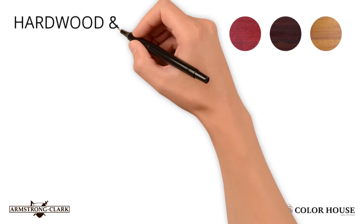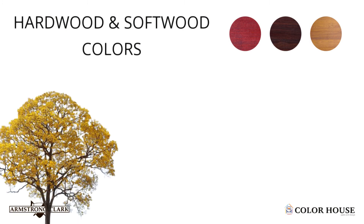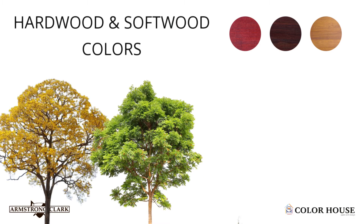This is why our hardwood softwood colors work both on exotic hardwoods like Ipe and mahogany, as well as softwoods like cedar and pine.